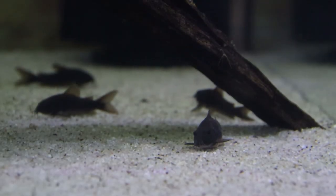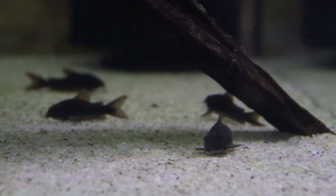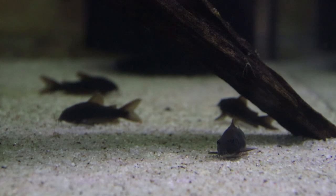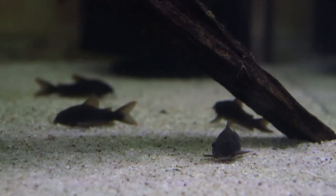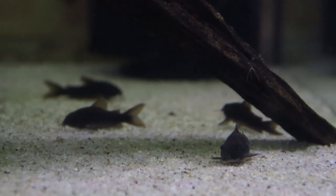And in this tank are the black Schultzei Corydoras that I got from one of my subscribers. I've moved them into their own tank so we can maybe get a bit of breeding action without the rainbows picking them all off. These are the black variant of the bronze ones I just showed you — that's what they were sold to me as, but I think they're just regular bronze ones.